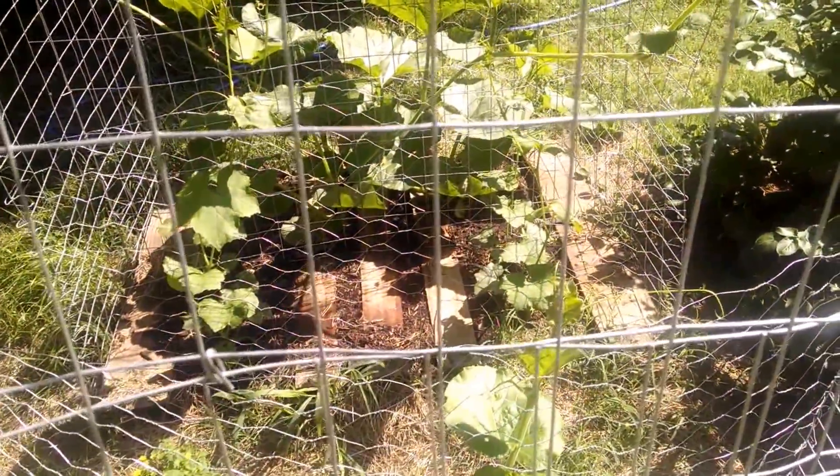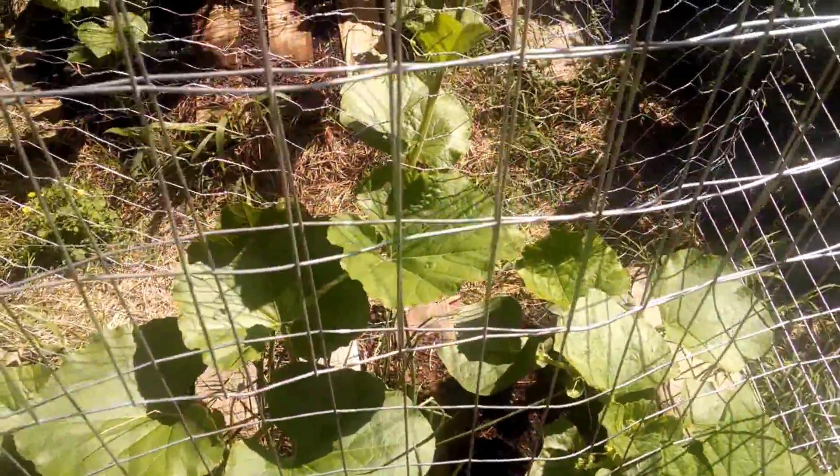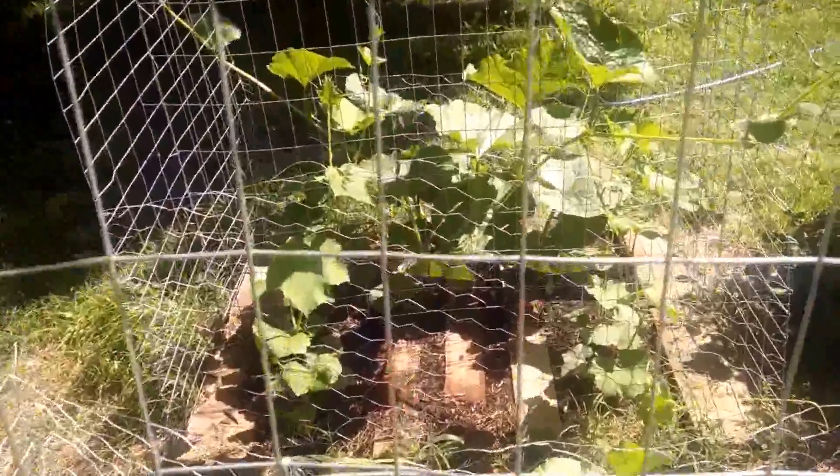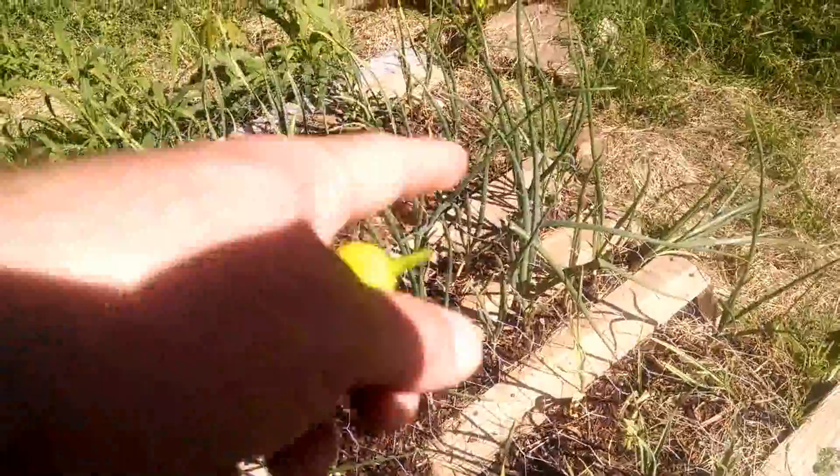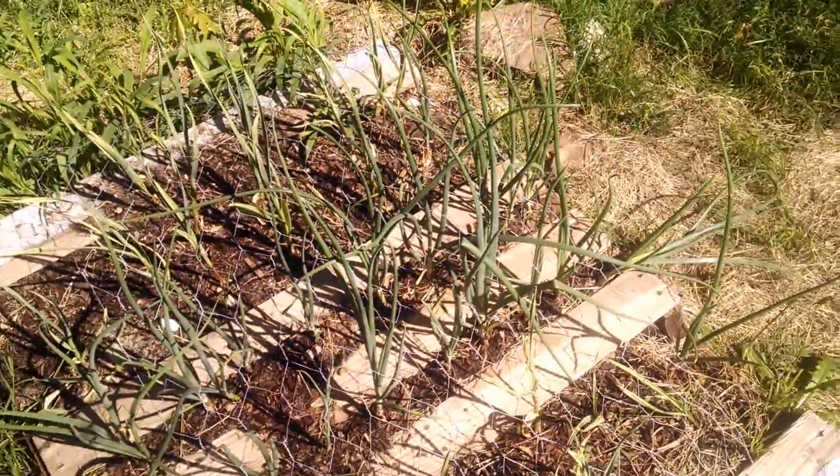Right there are luffa sponges or it could be gourds — I got gourds here or luffa sponges. I know I got gourds over there. They're vining up the trussing just fine. I got garlic here and some onions in the middle.